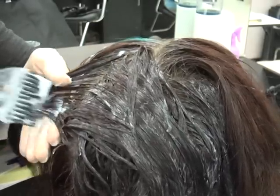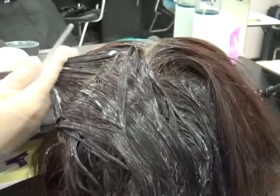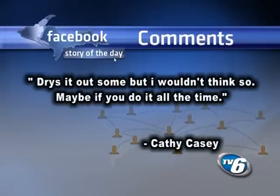Constantly dyeing your hair can also cause dryness and breakage. Facebooker Kathy Casey writes: it dries it out some, but I wouldn't think so — maybe if you do it all the time.